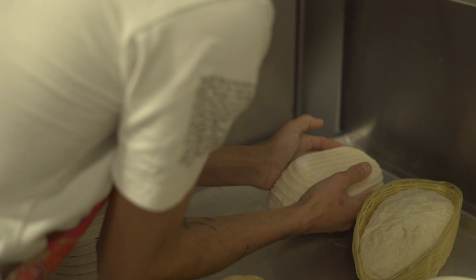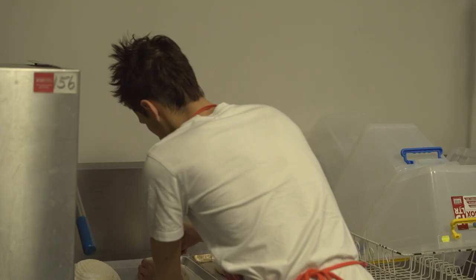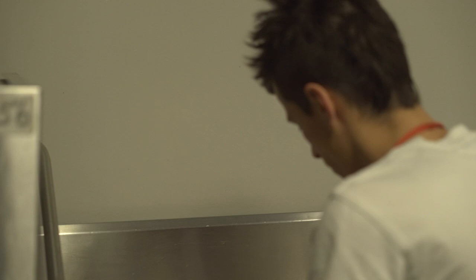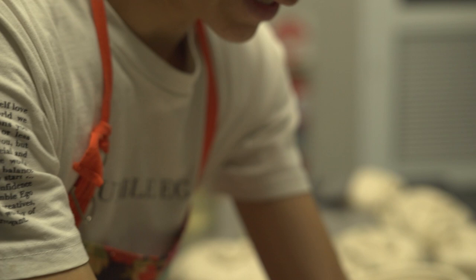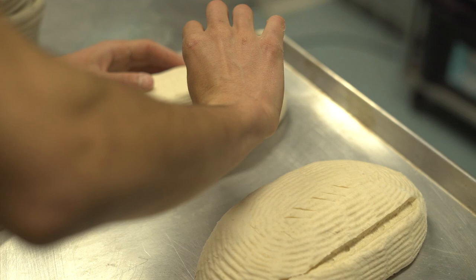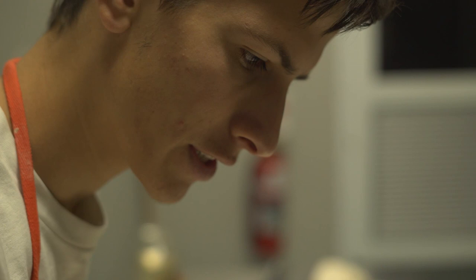You actually have to score them. The reason you score them is so that it gives somewhere for all the gas to go when it goes into the oven. Otherwise the gas would build up, have absolutely nowhere to go, and it would just start cracking — the loaf would end up with all crazy cracks. Having a score opens the loaf up to let out all that gas.